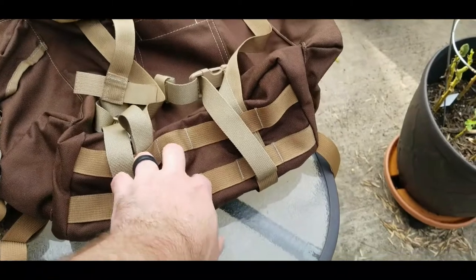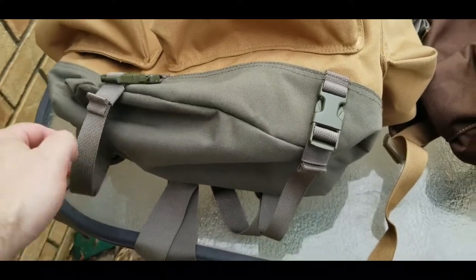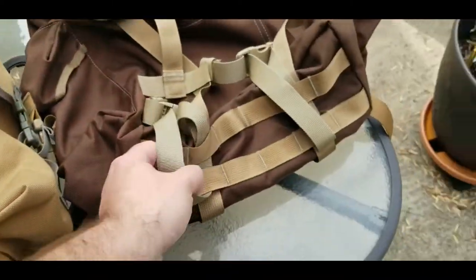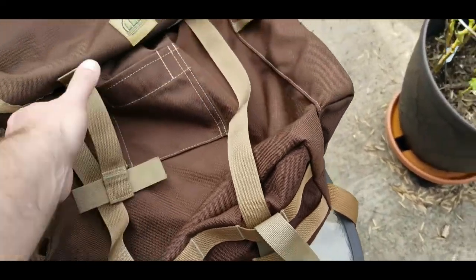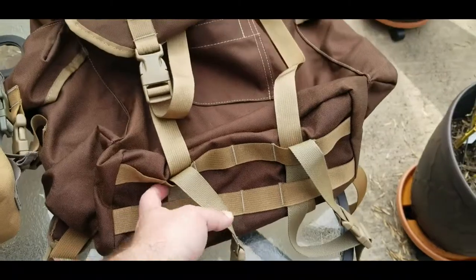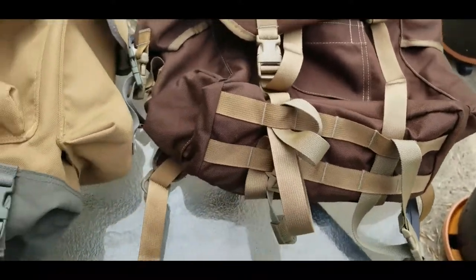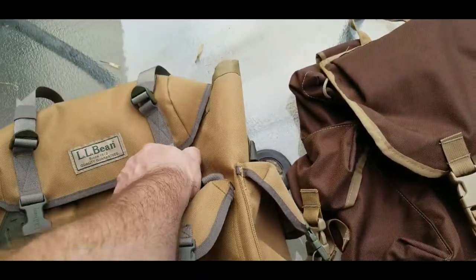On the underside of the Hidden Woodsman you have MOLLE webbing, which you do not have on the LL Bean. The LL Bean does have straps on the bottom, but they are super short. The Hidden Woodsman doesn't have dedicated bottom straps, but the lid straps are super long and attach down there, so they effectively function as bottom straps.